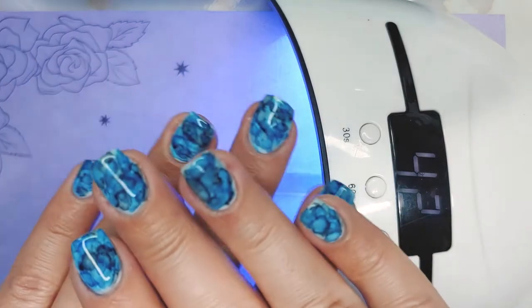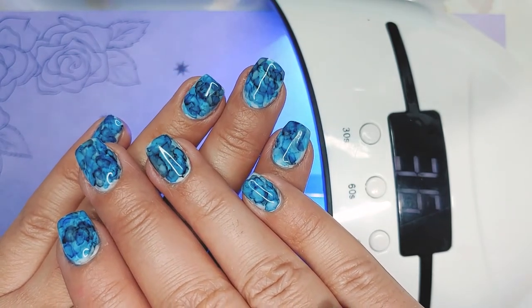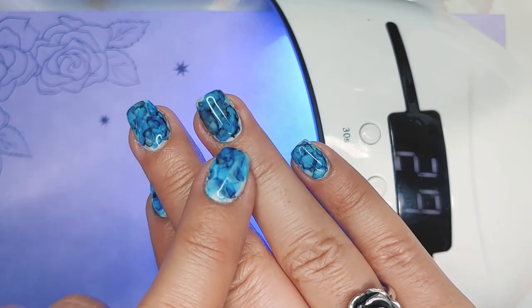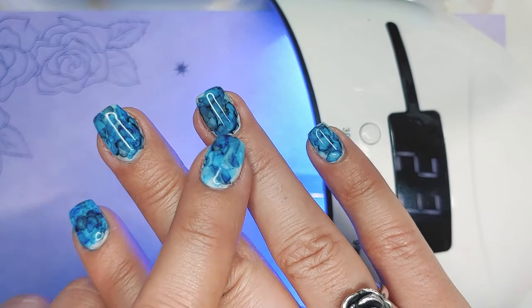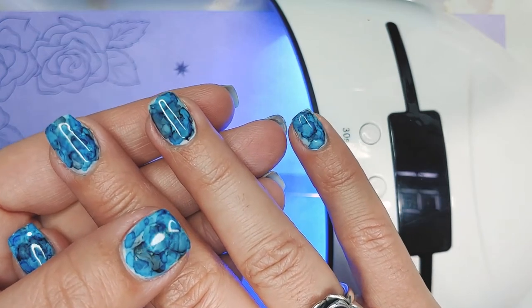Do you ever have a favorite finger whenever you're doing your manicure, or just really love how one in particular turned out? In this set it's definitely the ring finger — I really like how marbled it turned out, it didn't get splotchy. Let me know in the comments below if you always have a favorite finger of a manicure.